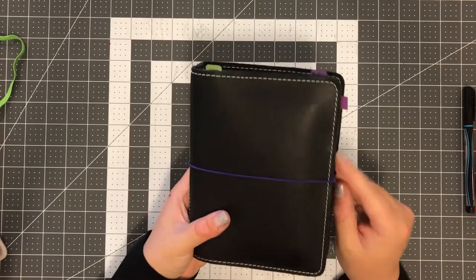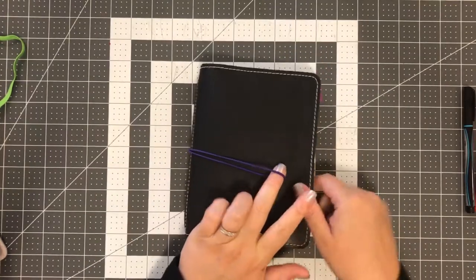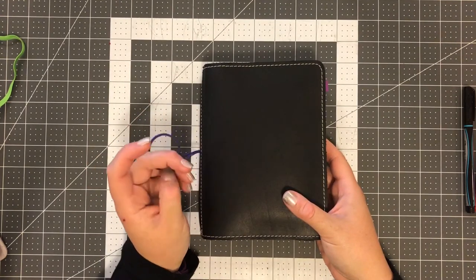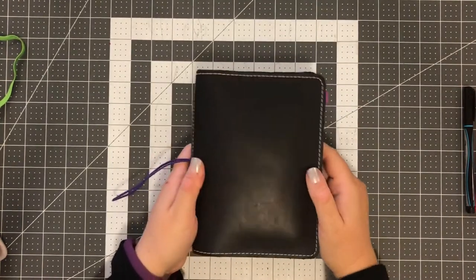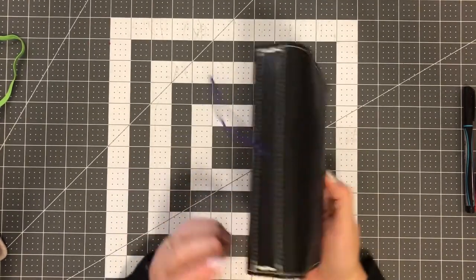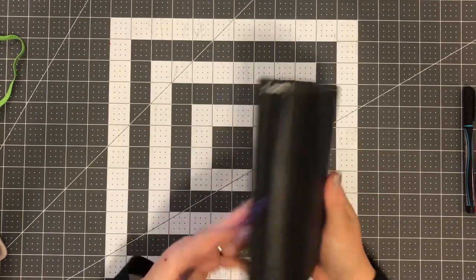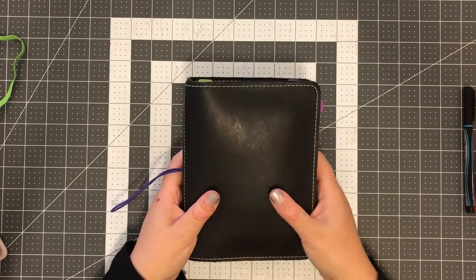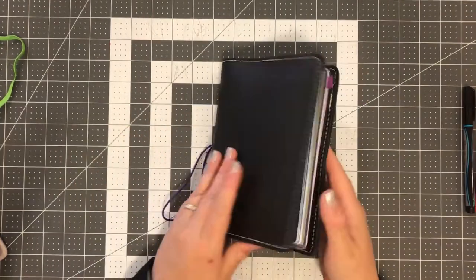Let's dive right in. I changed the elastic out to purple. I had a really cute leather charm on here but it was getting hooked a lot, and I don't know — I really liked it but I find myself not being a charm person. This is a Foxy Fix number five, which is a B6, so a five-and-a-half by seven notebook. It's compact and I've got it pretty well stuffed, though I'm not a super-stuffed notebook person.